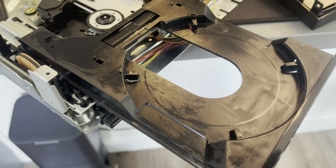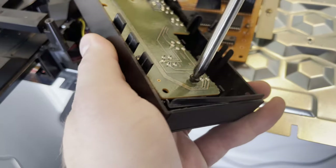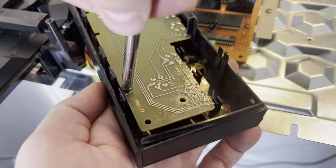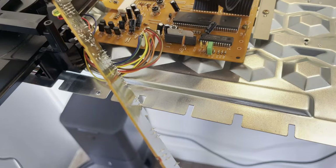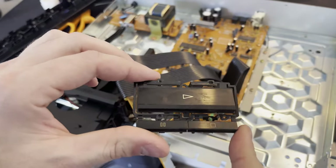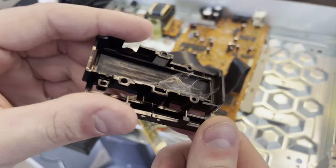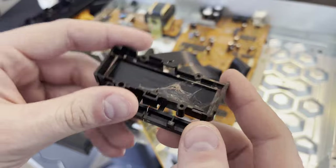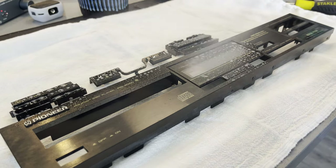The disc tray really wasn't that dirty, which is not unexpected — it's inside the machine the majority of the time. I'm taking off the front panel connectors to get to the plastic, just to make it easier to clean. I originally wasn't going to remove that because there are a lot of plastic clips, but I'm definitely glad I did, because behind the play button was a little surprise — just an ancient mummified spider back there.